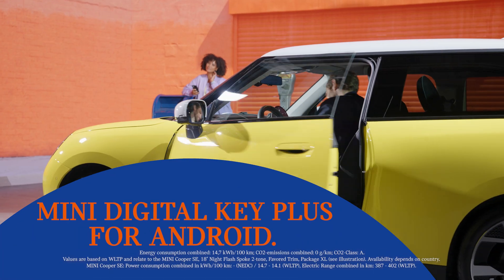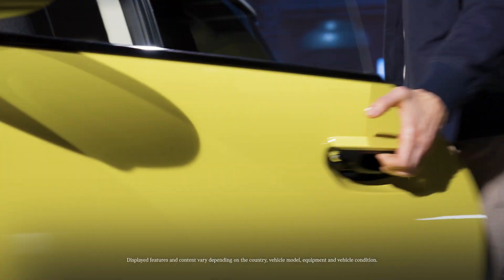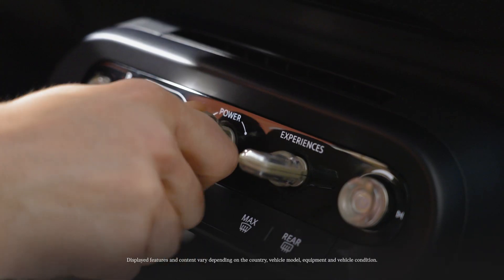The key to convenience. Who needs a key fob? Use your smartphone instead to lock, unlock, and start your Mini.